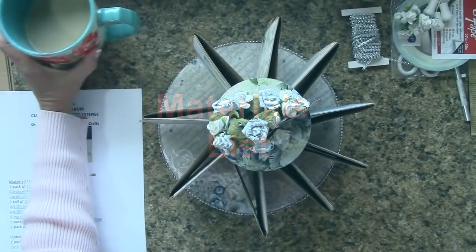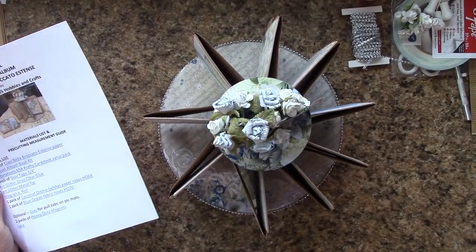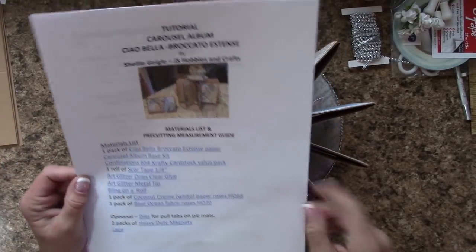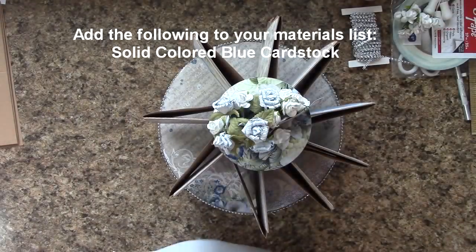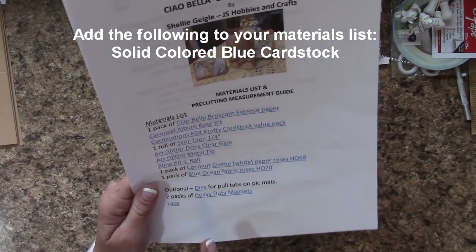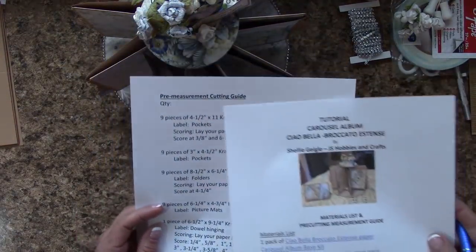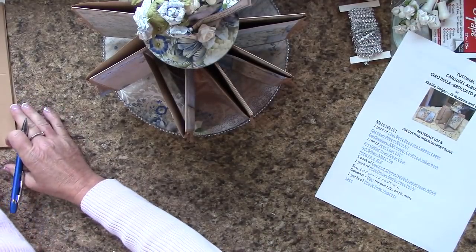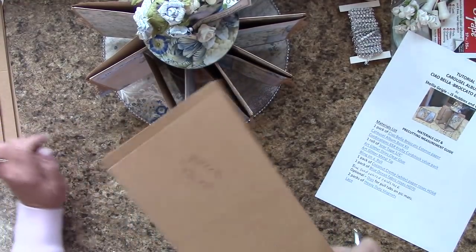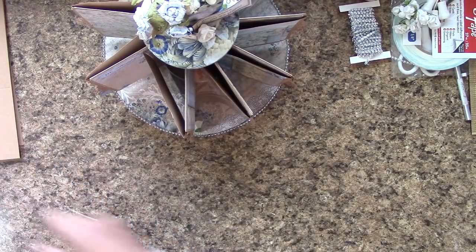Let's get to the materials list. First thing you're going to want to do is print out the materials list and pre-cutting measurement guide. Make a note right now on your materials list because I did not add solid colored blue cardstock. Page two of this is your pre-measurement cutting guide. There are no written instructions for this tutorial — it is right here in the video. You're going to want to pre-cut and score all your craft cardstock.